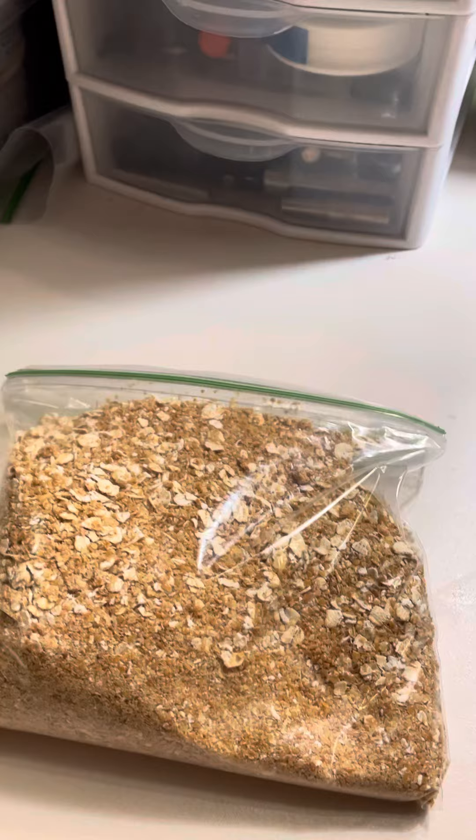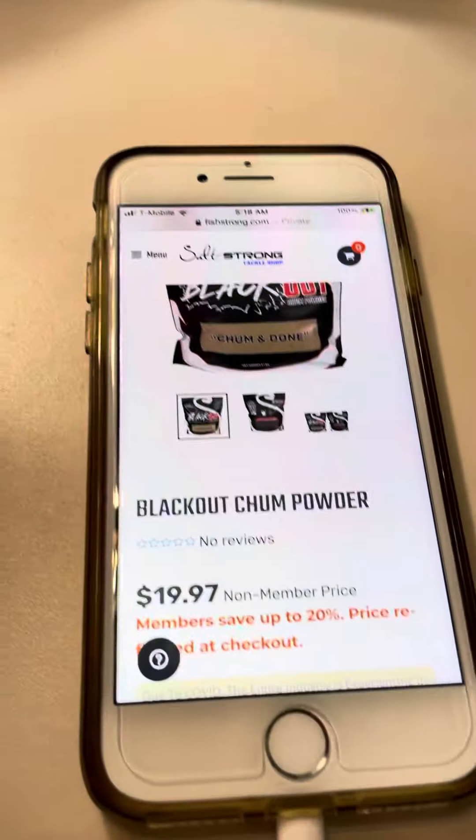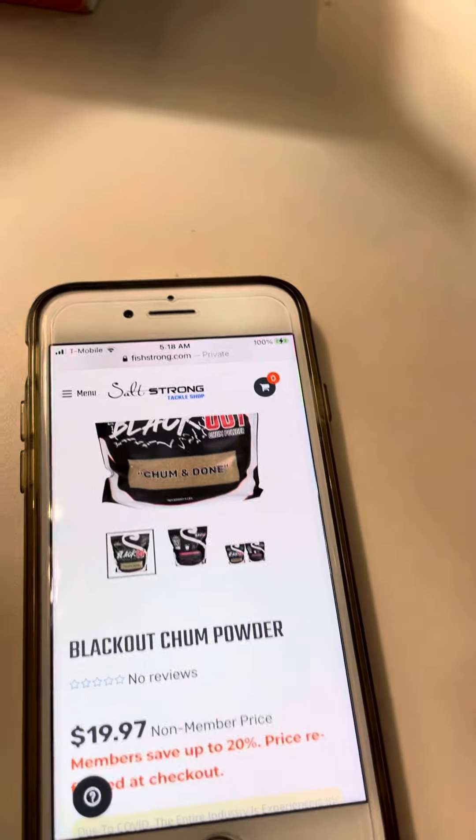I mixed a little bit of that flax, I mixed some of the oats, and then I'm going to take some of this $20 chum — this is the non-member price. If you're considering a great fishing club and experience, join Saltstrung as an insider, which I am.